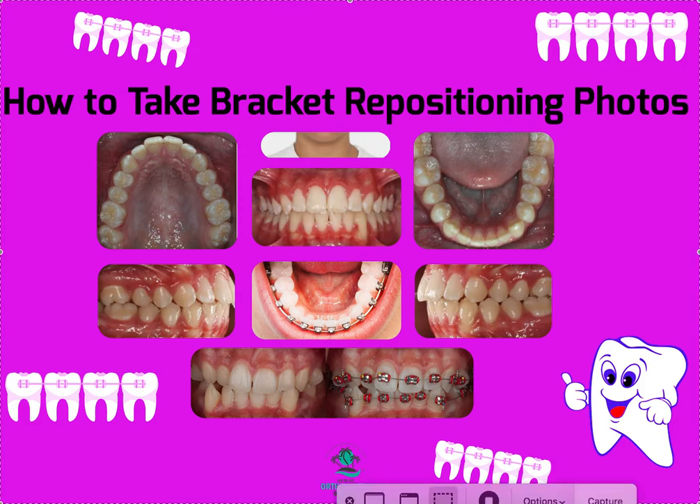Hey, it's Dr. Amanda with StraightSmileSolutions, StraightSmileSolutions.com, and today we're going to talk about repos — not the repo man, but the bracket repo process. We hate bracket repos.